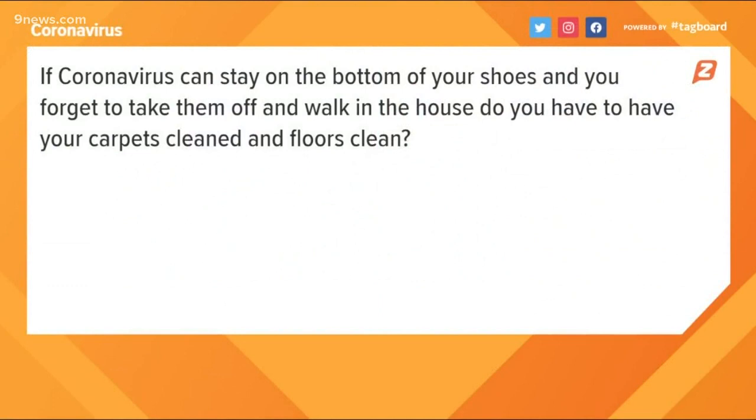A lot of misinformation goes viral on social media, so our mission is to separate fact from fiction. We know you have a lot of questions, so to answer them we're bringing in our 9Health expert Dr. Payal Coley. Good morning, Dr. Coley. So many of the questions we're seeing today have to do with cleaning. Our first viewer wants to know if the coronavirus can travel on floors, and what is the most effective way to clean them.